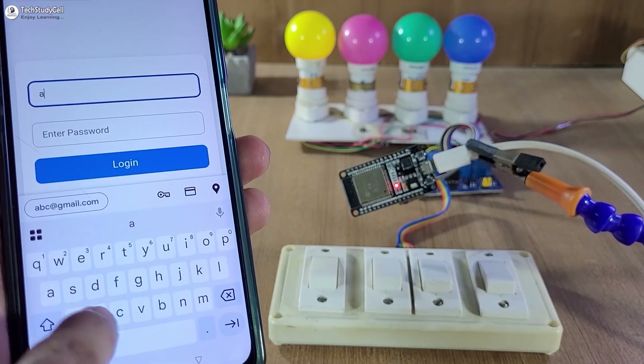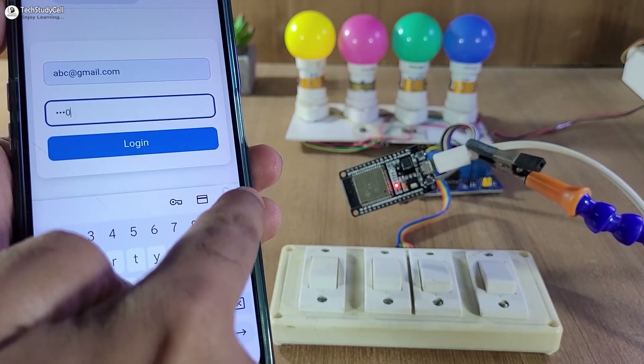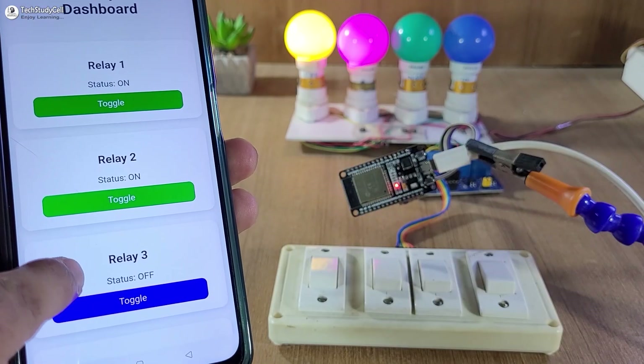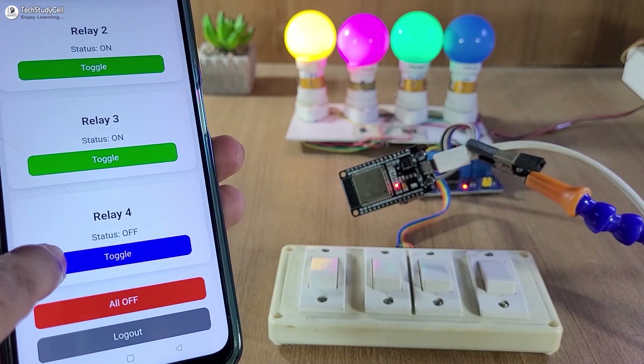First, I have to enter the email ID, then the password, then tap on login. So this is our web dashboard. Let me try to turn on the relay one by one from this dashboard.